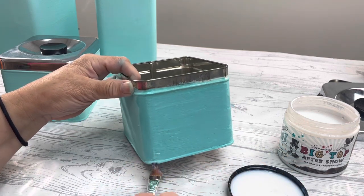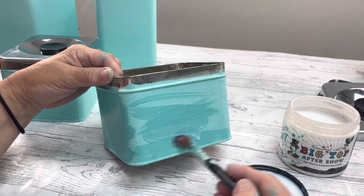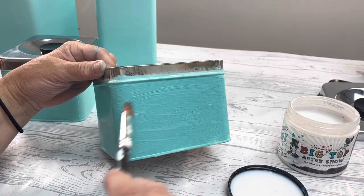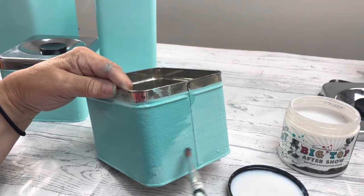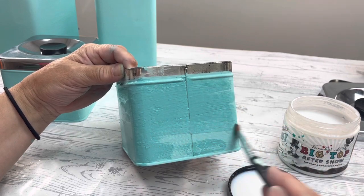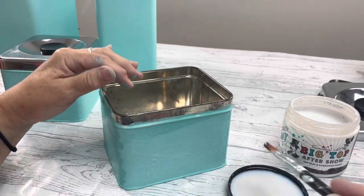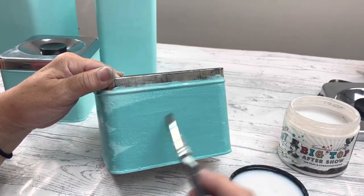This is clay-based paint like chalk paint and it needs to be sealed. I'm using Big Top, which is a great sealer — it's nice and hard, so it's going to work really well since this is going in the kitchen. I highly suggest you leave it overnight or at least a couple of hours. If you try to apply the transfers and it hasn't dried completely, you're going to have trouble. Get that on, let it sit, go do something else, come back the next day, and then apply the transfer.